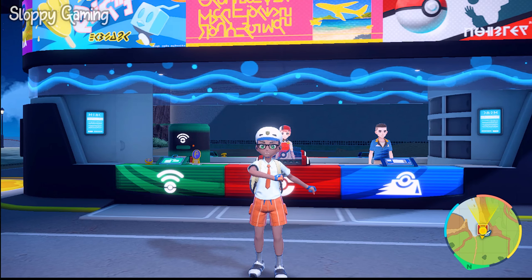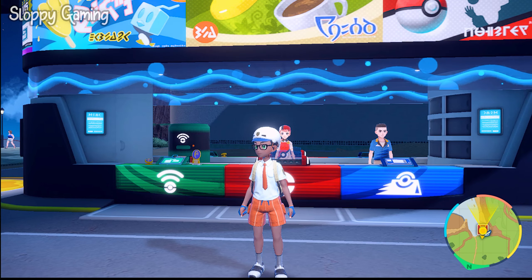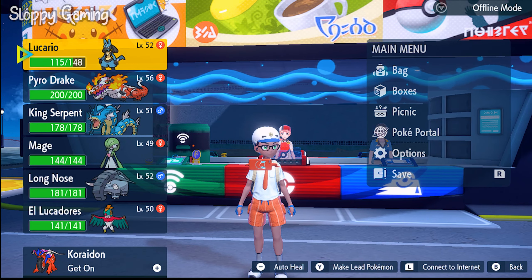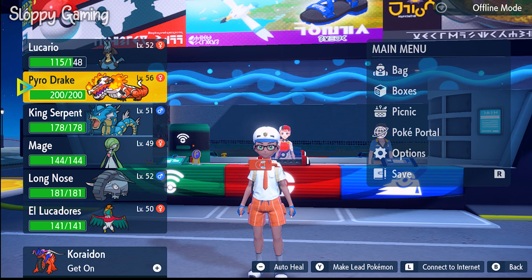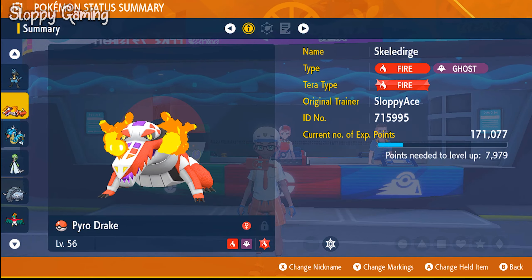Hey guys, welcome back to another Pokémon Scarlet and Violet video. In this video I'm going to be showing you how to move tutor your Pokémon. If you go to your inventory by pressing the triangle key — or the Y key I should say — then you're going to go to the Pokémon that you want to move tutor. I'm going to go to my Pyro Drake, which is my starter, and go to Check Summary.